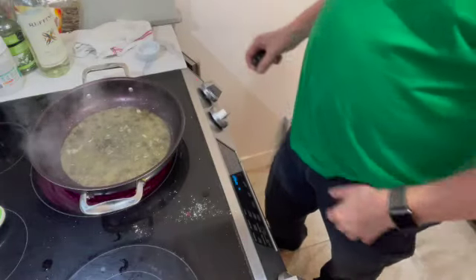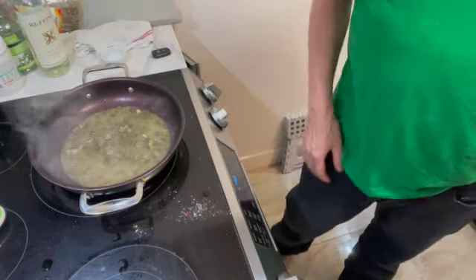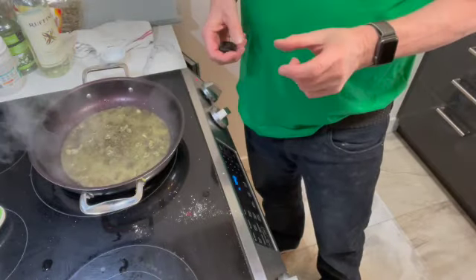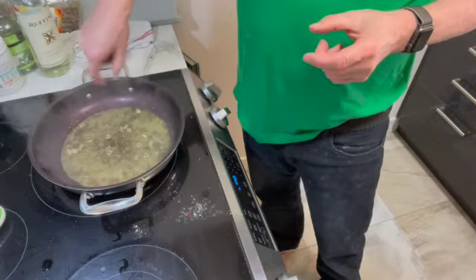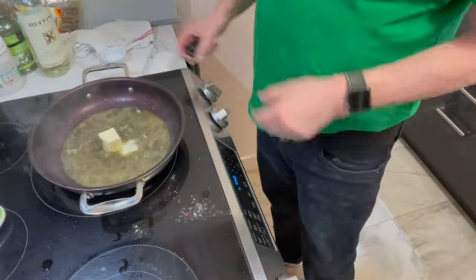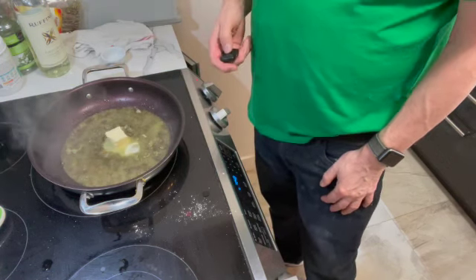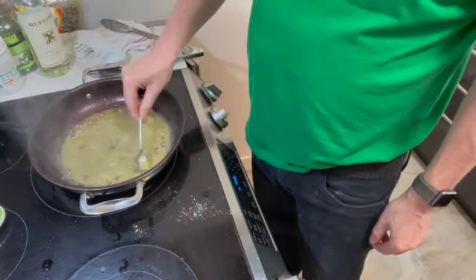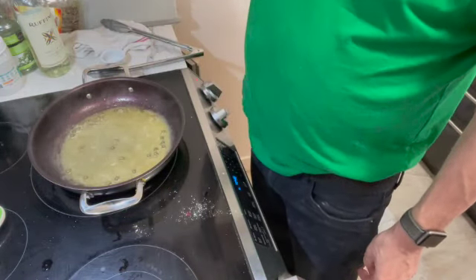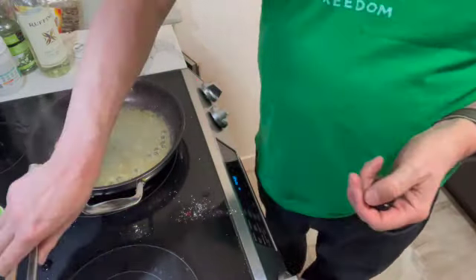The capers and the white wine are starting to cook down with the lemon juice. There is one last step — I'm going to add about another good-sized knob of butter, about two tablespoons. The reason you do that is the butter acts as a thickener and of course adds flavor. It's starting to melt and thicken up. My glass of white wine is just delicious. Taste the sauce — oh yeah, that's lemony.